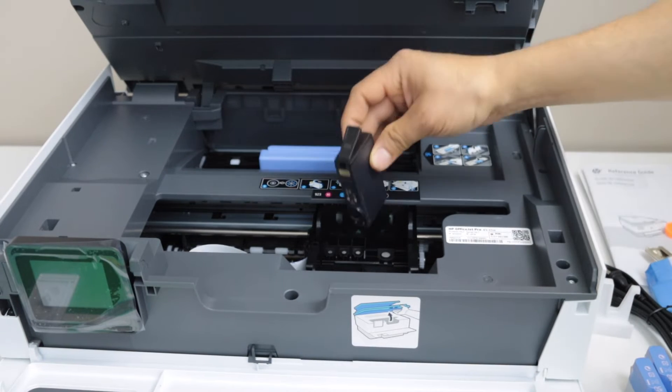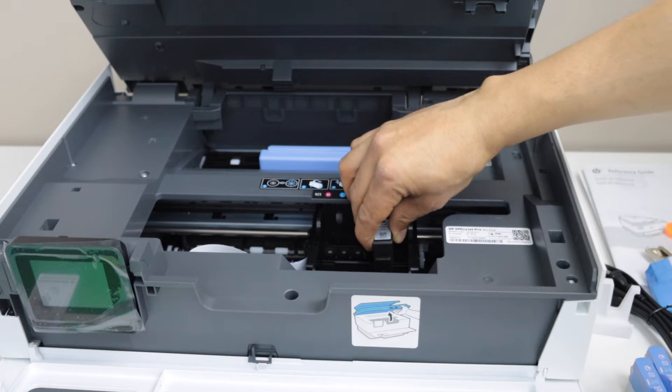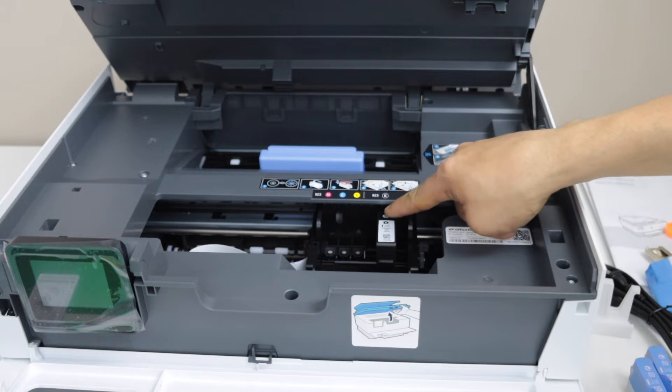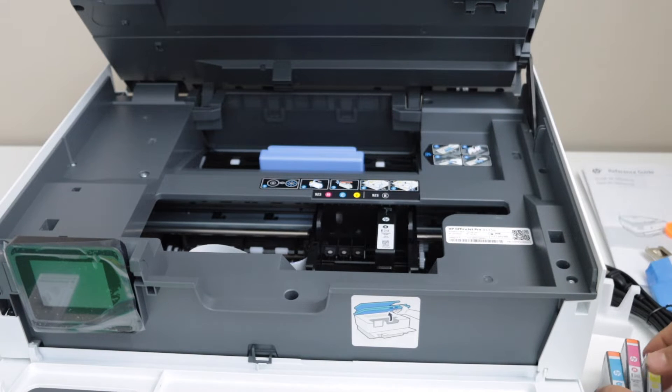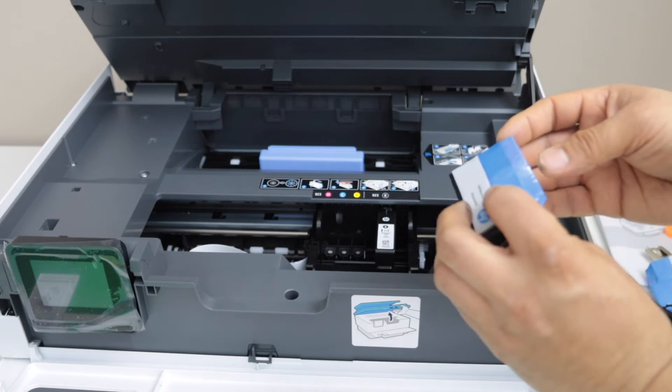Place the ink cartridge with the chip facing down. Once you put the head inside, then press from here. Do it for all the ink cartridges.